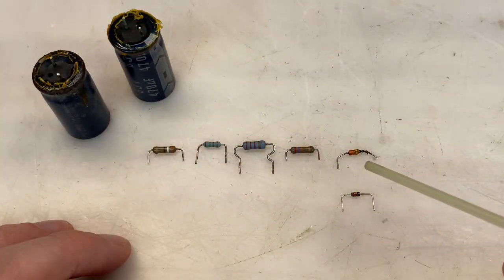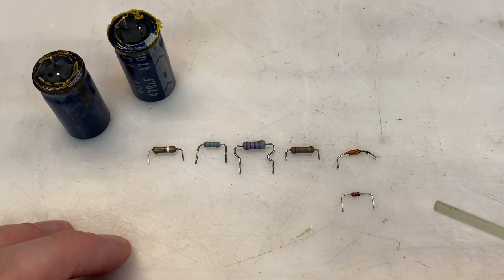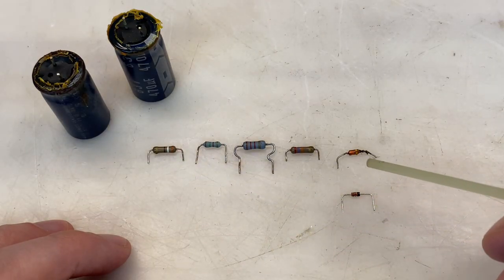There were five components affected by the glue. I was able to salvage the four resistors here, but I don't feel comfortable trying to salvage the diode, so I'll replace that.